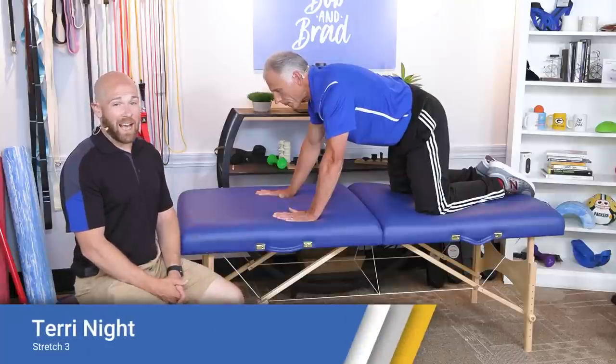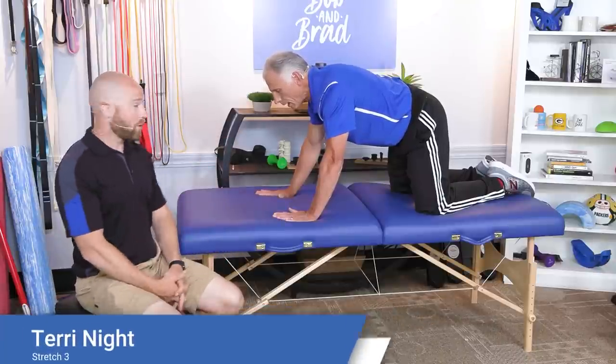Our third guest is an expert on spinal stenosis and spine health. Her name is Terry Knight — she's from California and has an excellent book. Bob highly recommends her work, and Brad has spinal stenosis himself and found it a great help. We're going to show you a stretch that works out very well. This exercise is called the cat-cow or cat-camel, and Brad is going to demonstrate it.